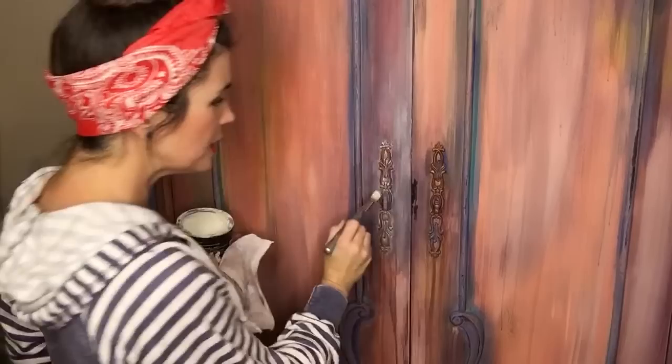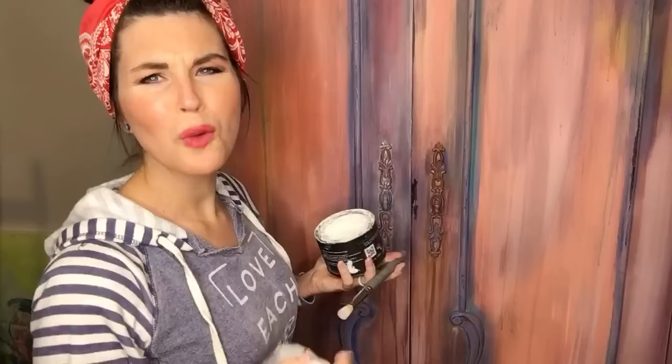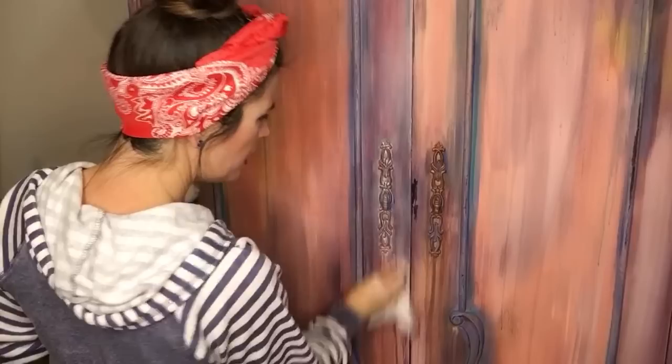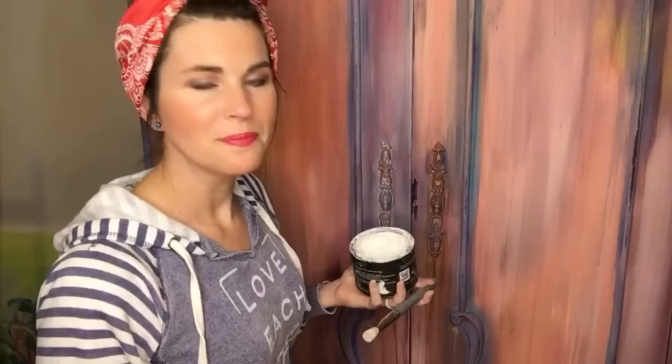What ratio of paint to wax do you use for colored wax? Great question — terrible answer: I don't ever measure. I don't have a ratio, I'm sorry. I just eyeball it. That's a terrible answer but it's the truth.